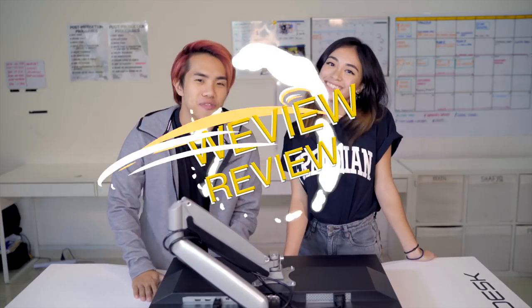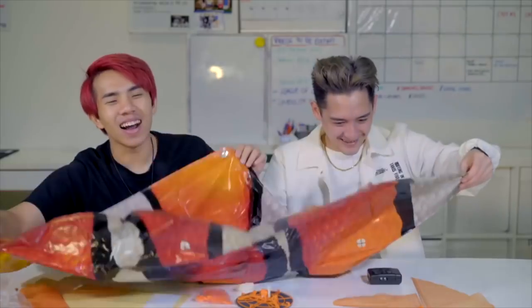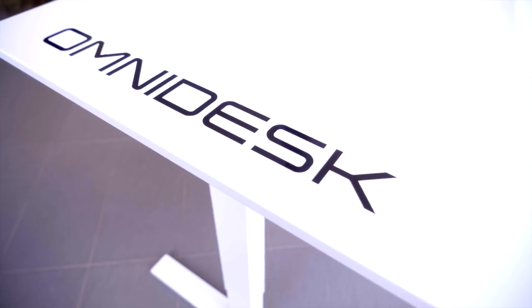Hey guys, welcome to WeView and Reveal. Today we are going to review something very different — we have never done something like this before. We've done toys, we've done a lot of weird stuff, even makeup products. But this is the first time we are reviewing a table.